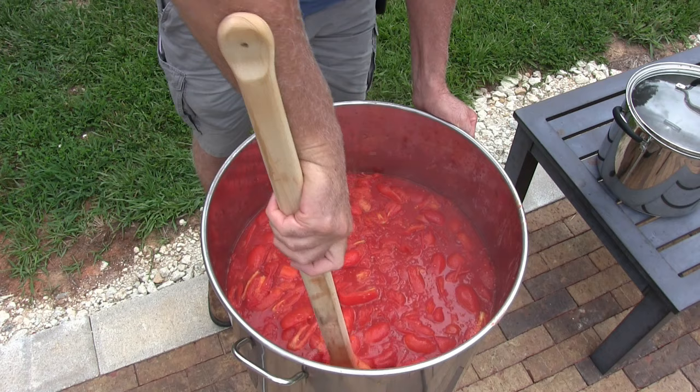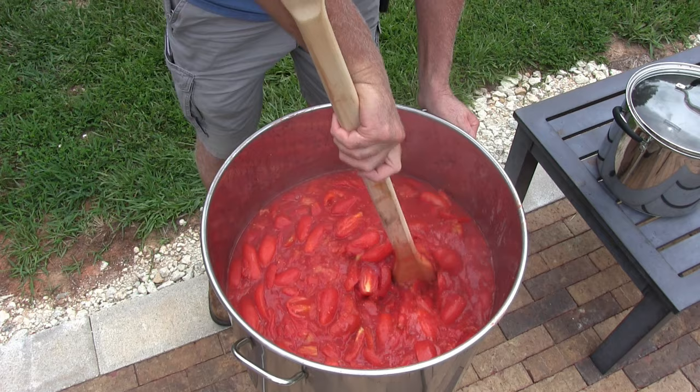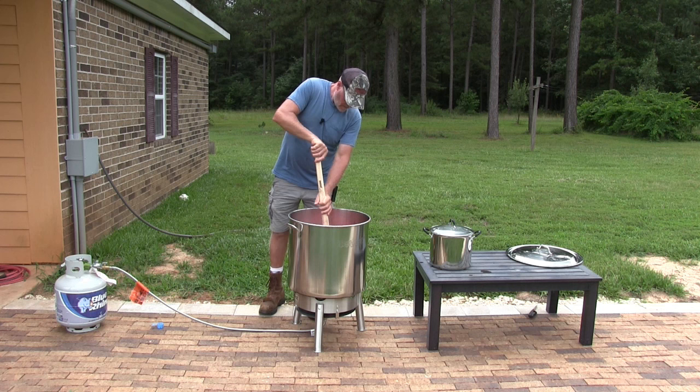One thing I want to say is: when you're stirring, especially when first starting off, hang on to the side of the pot, because you can push this thing right off the burner. You have to be very careful.